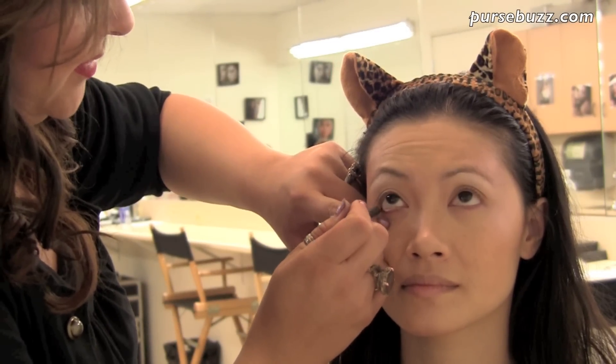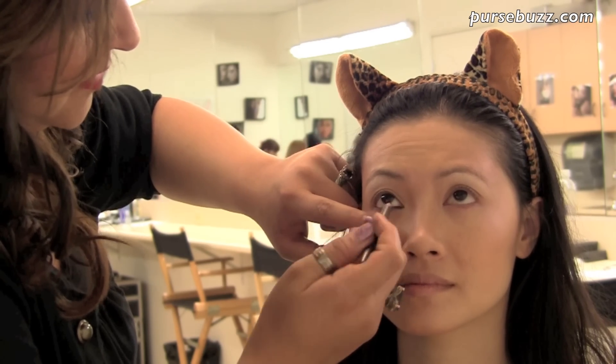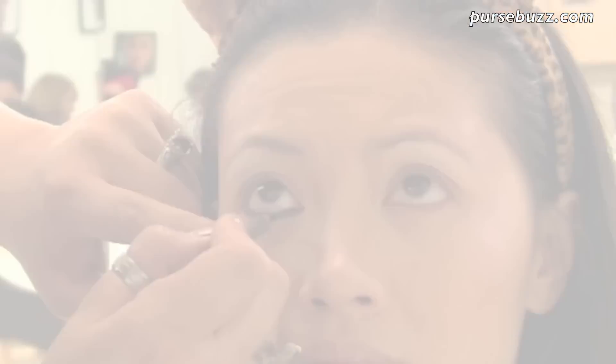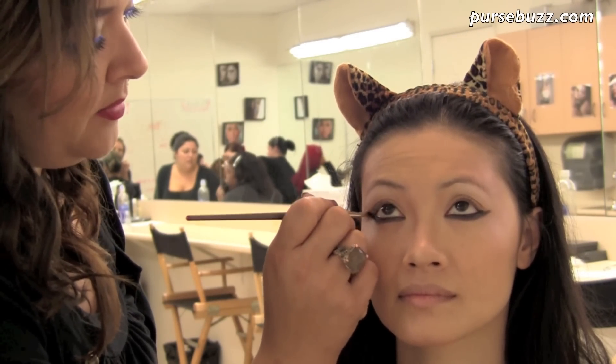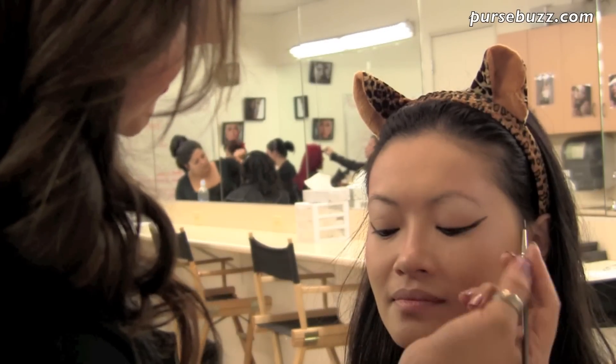Taking a coal liner, darken your waterline and then take it down to the lash line. Next, taking a black eyeshadow, pat down onto the cream liner to seal in the color. Bring up the outer line with your cake liner.